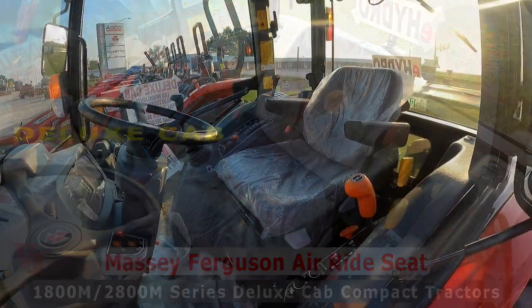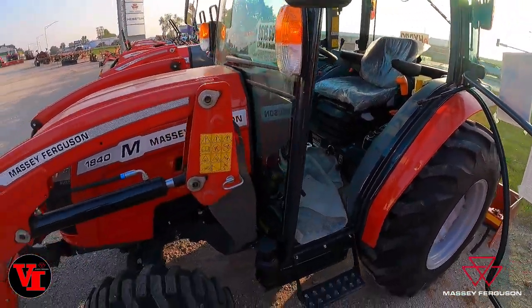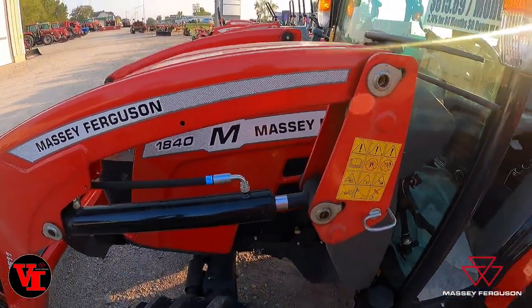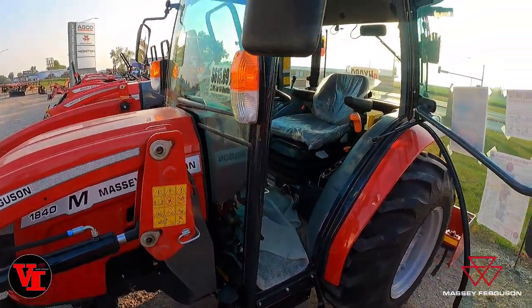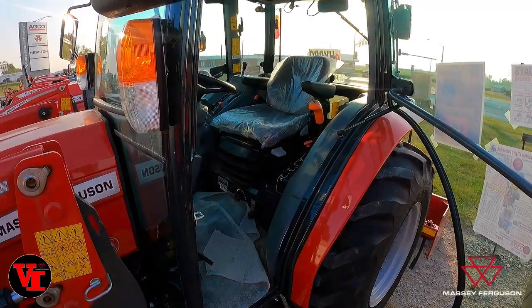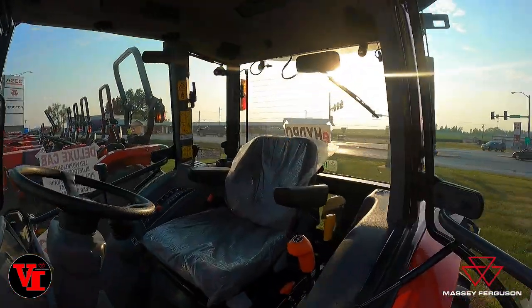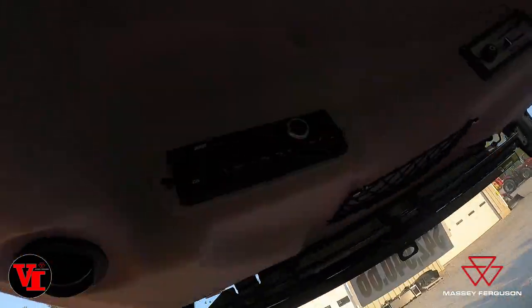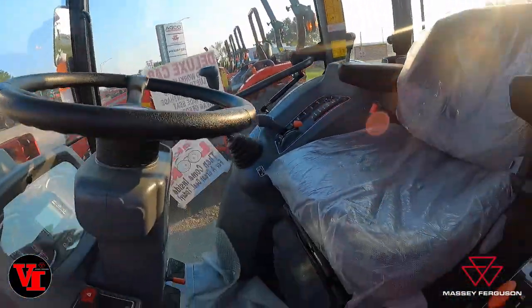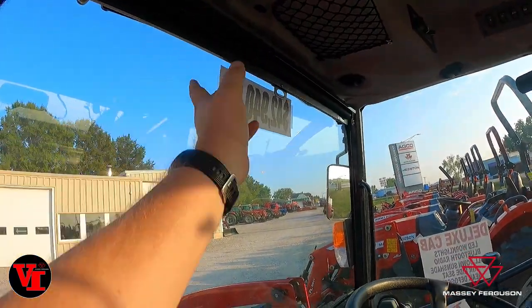When you want the best-in-class comfort in a cab compact tractor like this 1840M from Massey Ferguson, this is the deluxe cab edition that offers added features like LED work lights, Bluetooth radio, air ride seat, cargo net, cool-down sunshade, and brake lights.